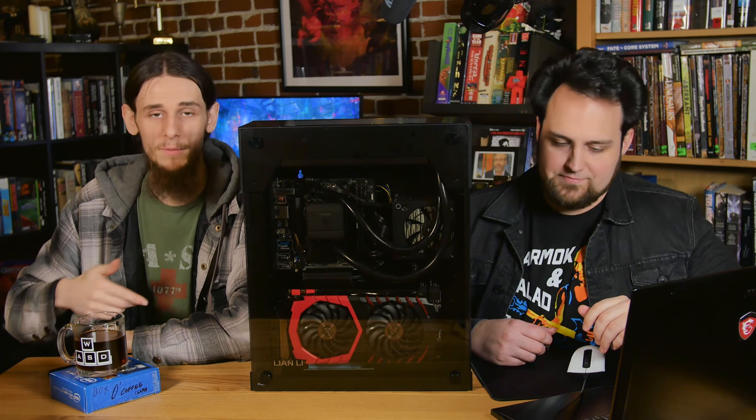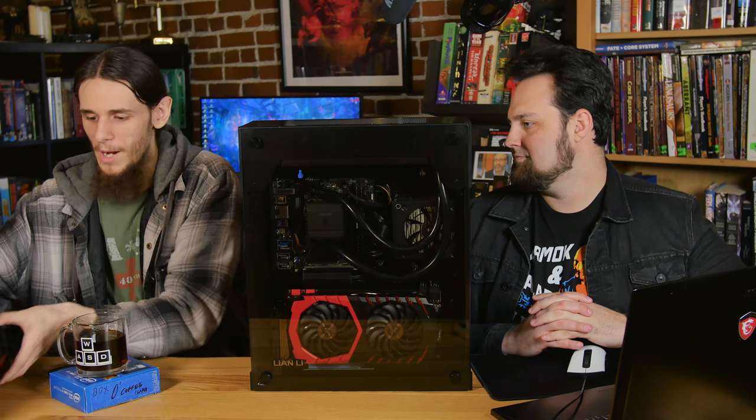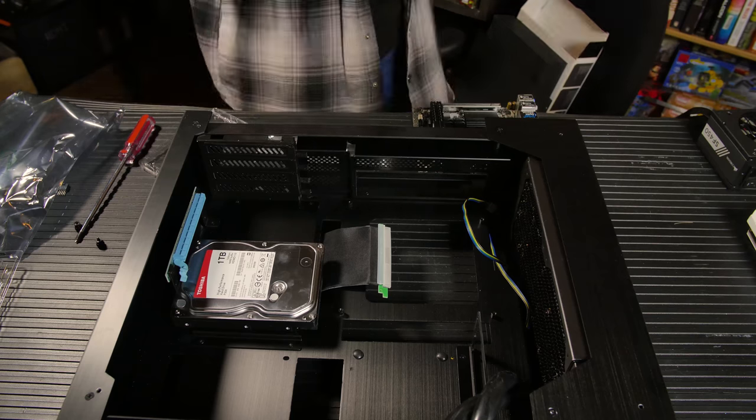For the CPU, we're using Coffee Lake, an i7-8700K. No surprise there — it did just come out, and it is mounted to ASRock's Fatality Gaming ITX AC.